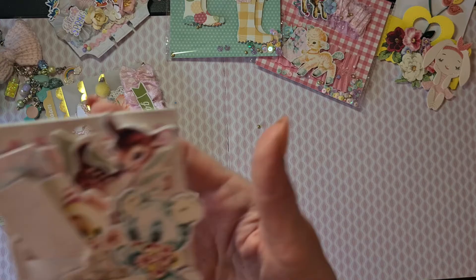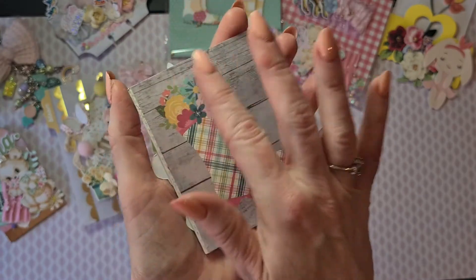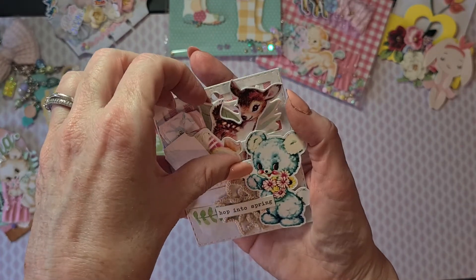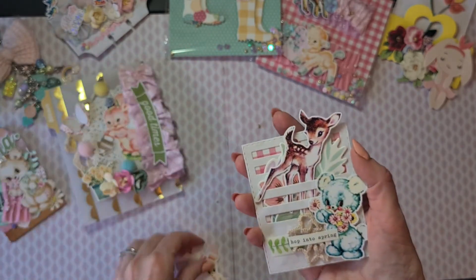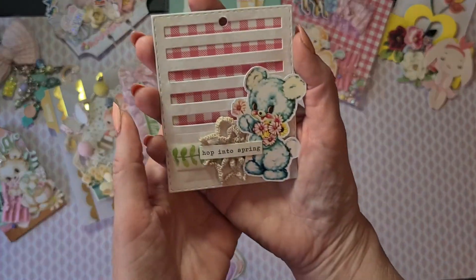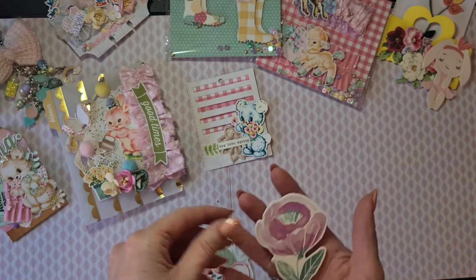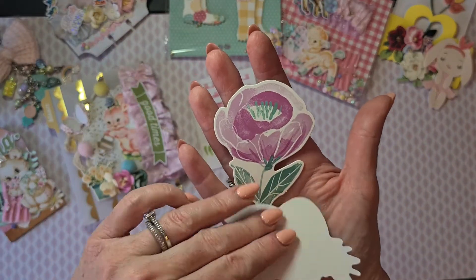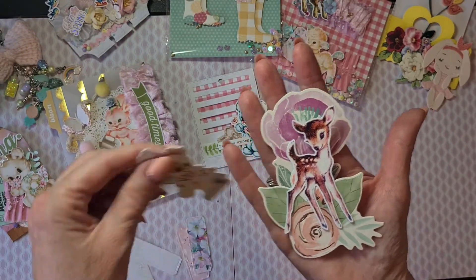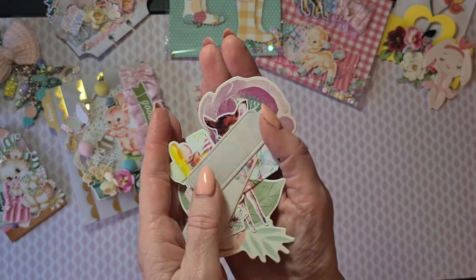Then we have this — I do believe it's the pocket die from Tim Holtz. She backed it with pattern paper, really cute with the boots. On the inside she put a lot of die cuts for me to use. I'll take them out so you can see the pocket a little better, because she decorated that really cute as well — 'Hop into Spring.' Look what cute die cuts — they are really sturdy, almost like chipboards. She cut out some of the cute animals for me so I can use them myself, and some labels that are always handy. That's this one!